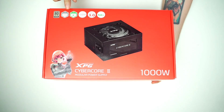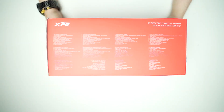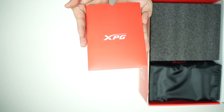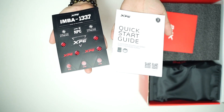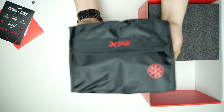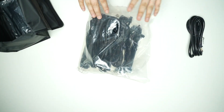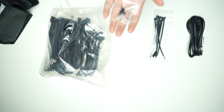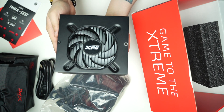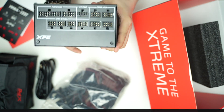Let's quickly unbox the XPG Cybercore 2 power supply unit. From the get-go we get a packet that includes the XPG sticker set and the quick start guide. Next we get a pouch that includes the power cable, a bag with all the connectors we need, a set of zip ties and screws, and of course the PSU itself.